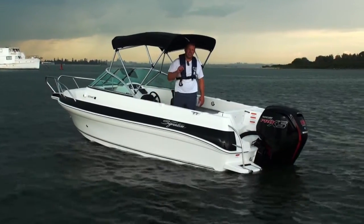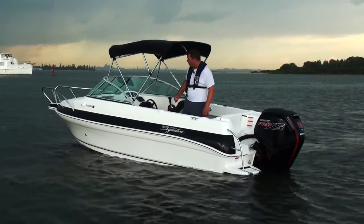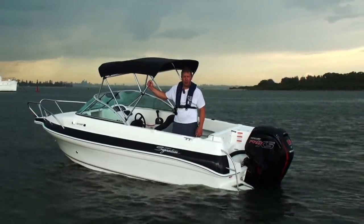Hi, I'm Derek from Goodtimes Marine. Let's just start this off by saying kids, don't try this at home. We've got a crazy storm bearing down from the west — it's a summer storm here in Sydney, so it could be pretty interesting trying to get back to the boat ramp.